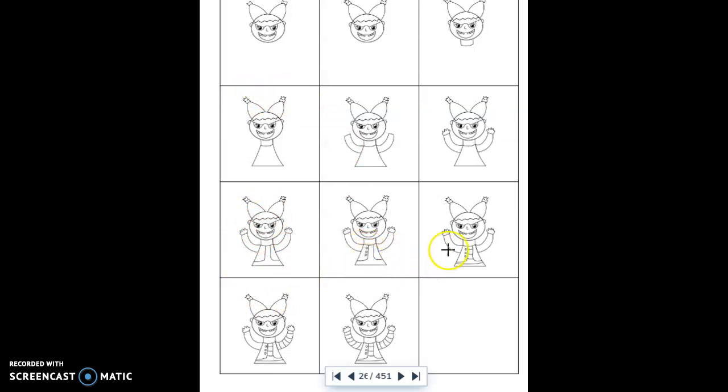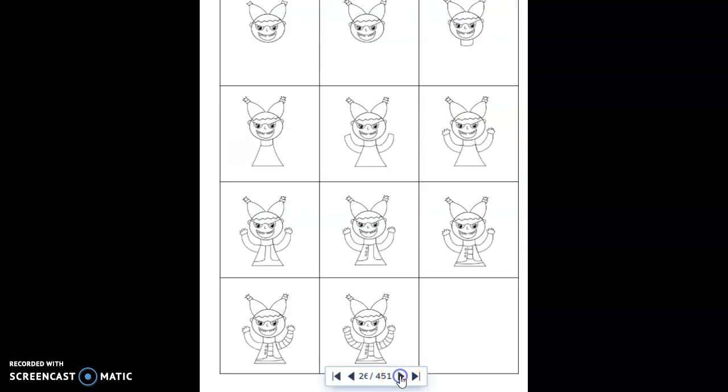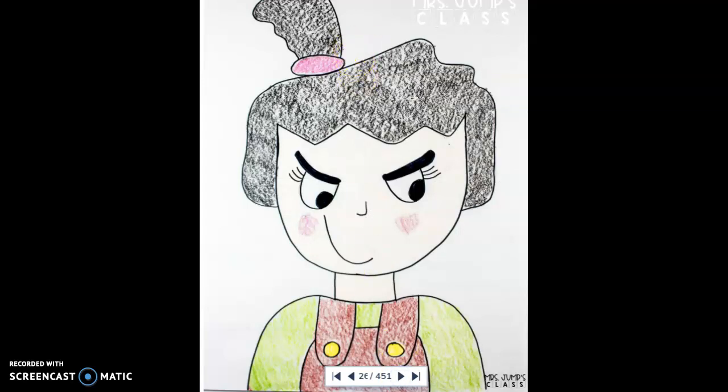Now add stripes to the shirt, finish the stripes on one sleeve, then come over and finish the stripes on the next sleeve. The last thing is to go back and color Katie Sue just like the book: her hair is reddish yellow, pink bows, a little pink on her cheeks, blue glasses, a pink and purple shirt, and a green vest with yellow buttons. That's how we draw Katie Sue. Now let's try to draw the other character, Mean Jean.